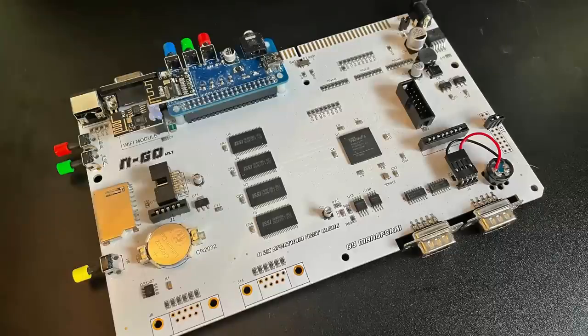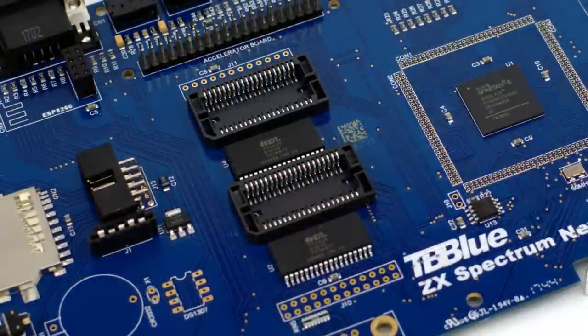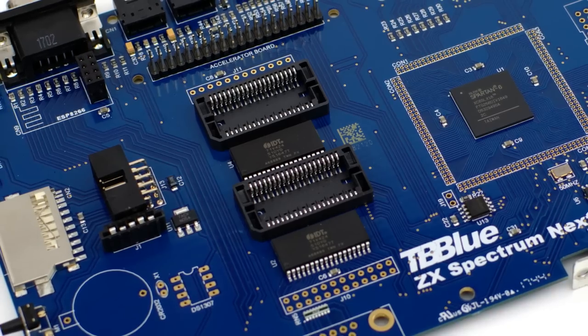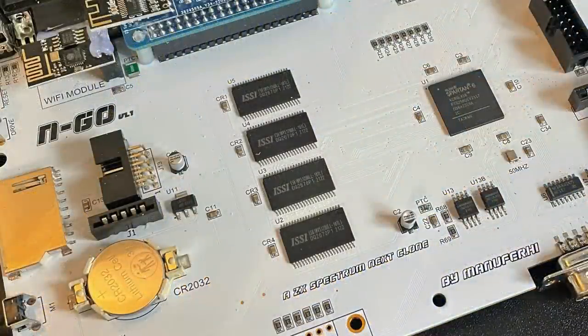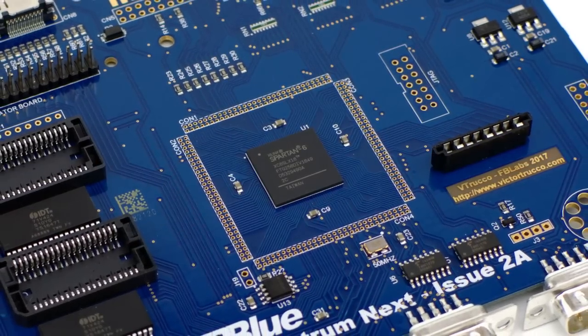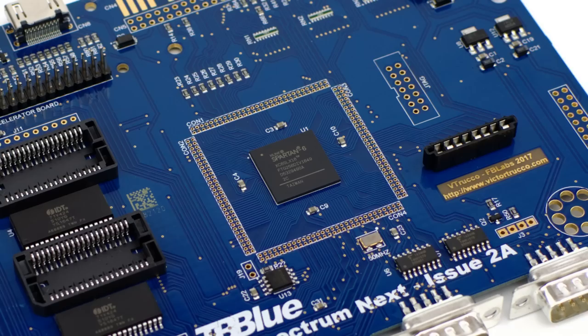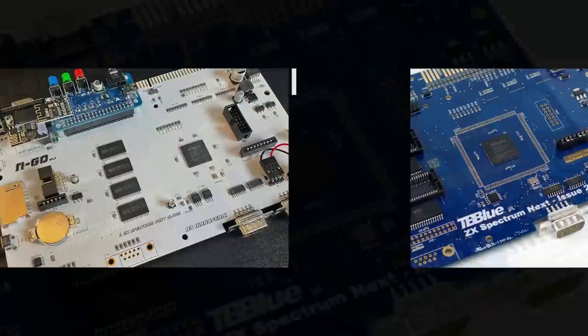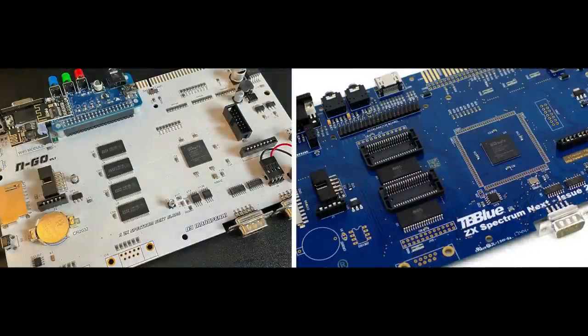Comparing the N-Go board to the Next Issue 2 board that it's based on reveals a striking similarity, as you'd expect, but there are some notable differences. Firstly, the Issue 2 boards had 1MB of pre-soldered RAM and then two sockets for an additional 1MB depending on the version you bought, whereas the N-Go comes with 2MB soldered straight to the board. The N-Go doesn't expose the pins of the Spartan in the same way that the Next does, but I'm fairly certain that on the Next that was a design feature to aid in debugging the board, and not a feature intended for the end user. Other than some other minor placement changes, the boards have all of the same things in mostly the same places, as you'd expect for something that's supposed to be interchangeable with the real thing.